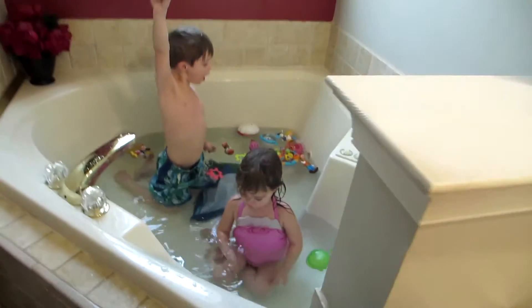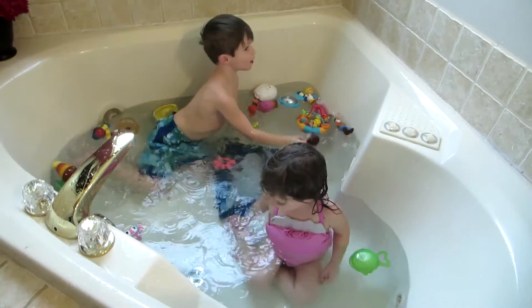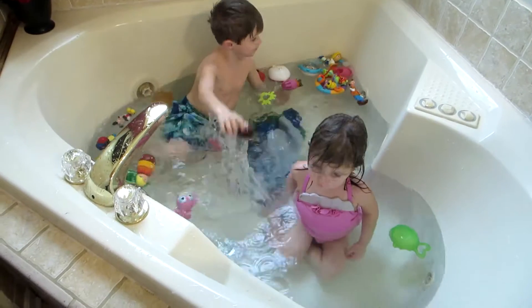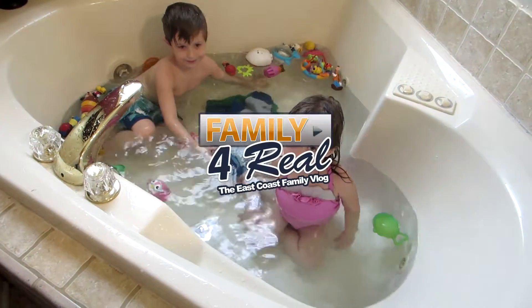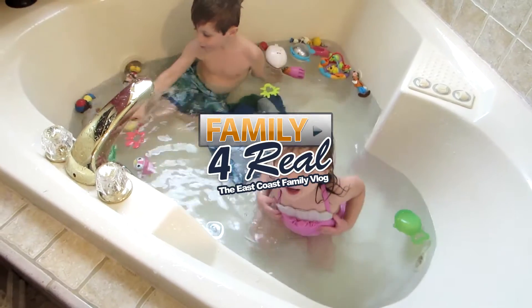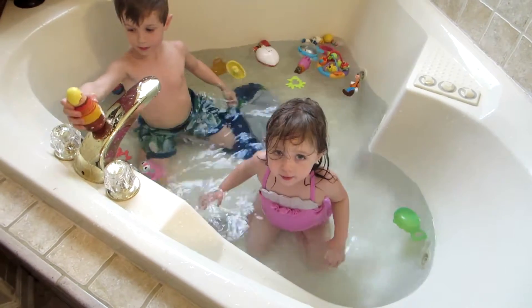What do we do the day after a blizzard? We do a blizzard beach party in mommy's tub! Are we having a blizzard beach party in the tub? Yeah!